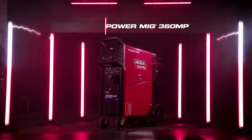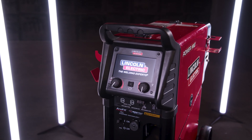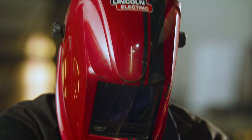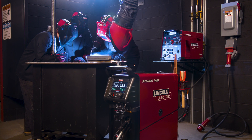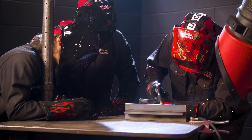Introducing the PowerMig360 MP Welder from Lincoln Electric — a giant step forward in the evolution of multi-process welding technology and performance. The PowerMig360 is a professional-grade workhorse that gives you more options. You can set it faster, minimize your downtime, and weld longer thanks to an increased duty cycle.